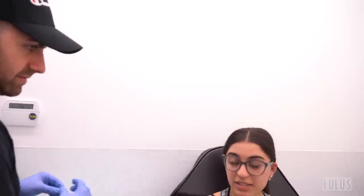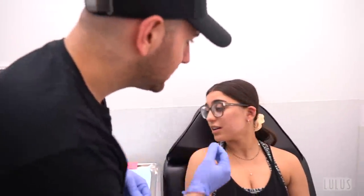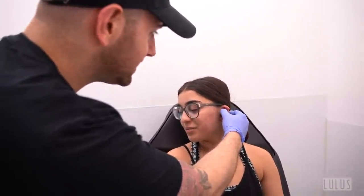A new client consultation begins — they're planning a conch and a daith piercing plus some jewelry swaps. However, the piercer notices the client's ear looks very swollen and says it hurts all the time. After assessing the ear, the piercer recommends skipping the conch — the ear already has so much going on and adding more would be too much. They agree to just do the daith.